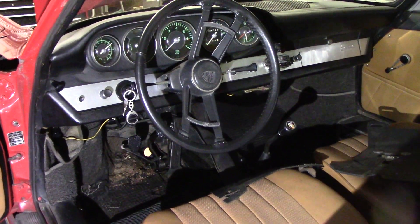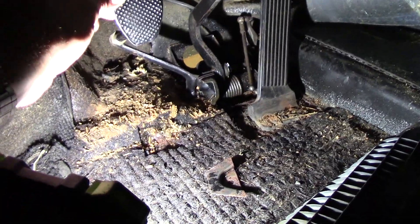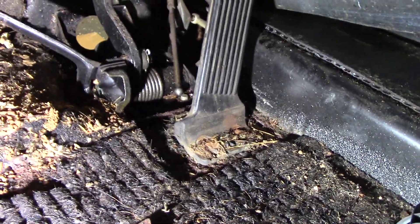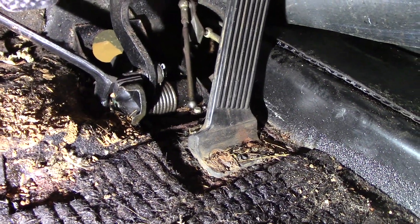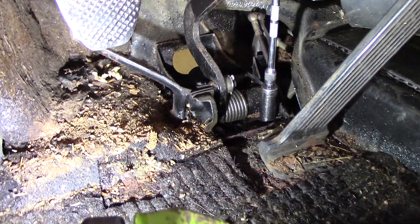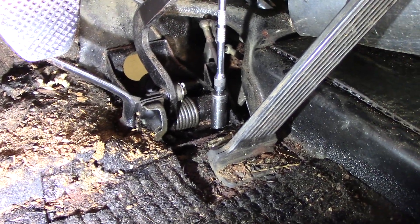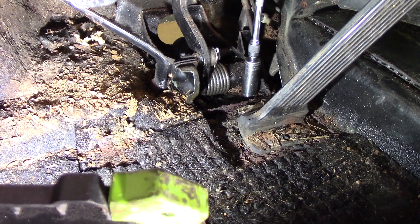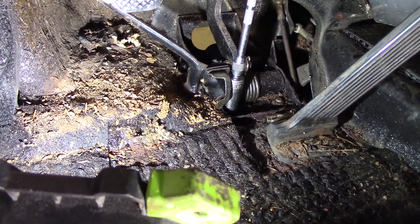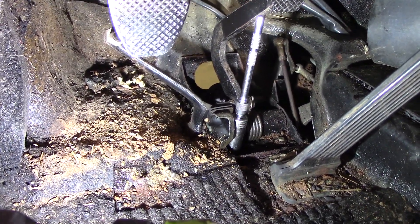We're in the midst of working on the brakes on the Porsche 912 and noticed that there's a lot of movement in the pedal cluster that we shouldn't have. So we are going to pull this pedal cluster out of the car and replace the bushings in it. You can see through that hole — the master cylinder has been removed from the car.